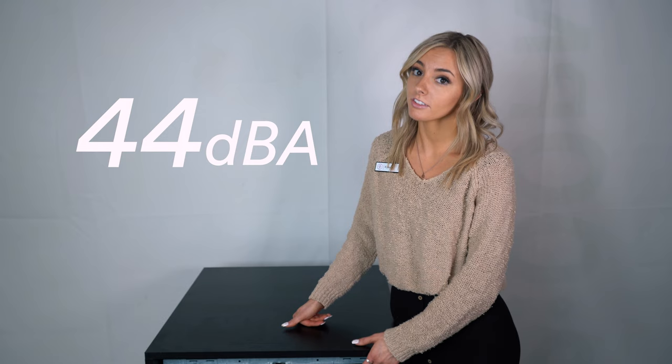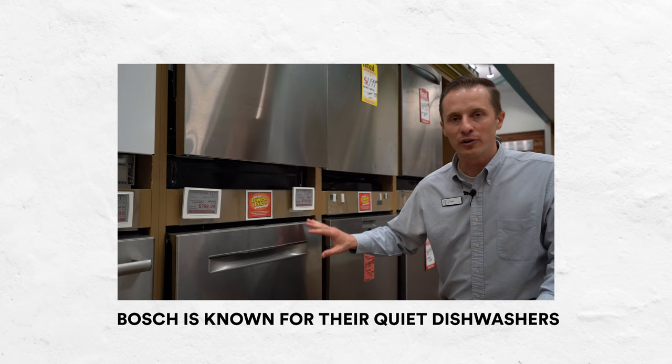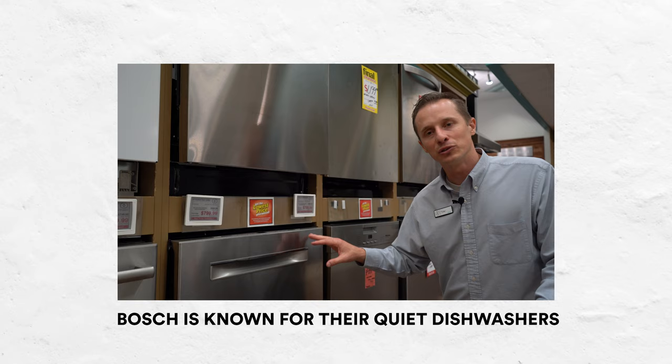This dishwasher is actually pretty quiet. It has a 44 decibel rating. We did a Bosch review on a dishwasher, and Bosch ranged from 40 to 44 decibels — this is 44, so it's going to be pretty quiet as well. Some other dishwashers go up to 60 decibels, so this is at the lower range, making it a very quiet dishwasher.